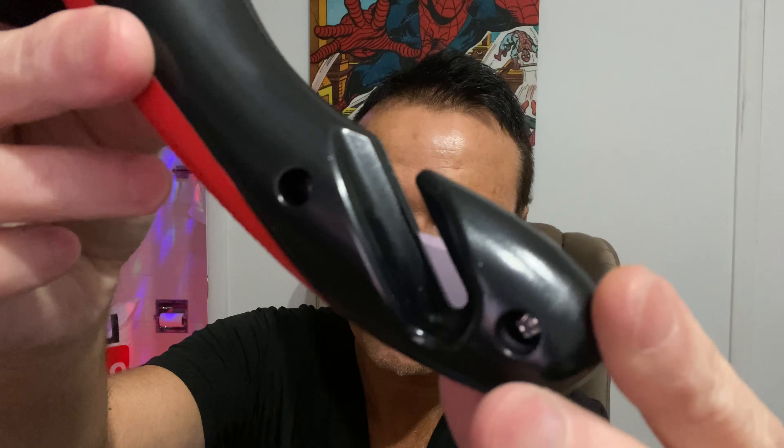I usually throw instructions away but this is a car item — I don't want to damage my car and I also want to use this properly. Right from the start I can see that the seat belt cutter is right down there. Looks like there's a sharp blade inside and it's got a little battery tab. The LED came right on — there's an on and off button right here. That is the flashlight there. And according to the instructions, this is a window breaker right here.